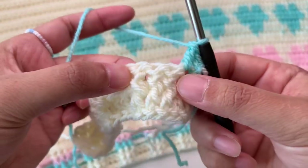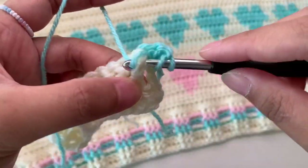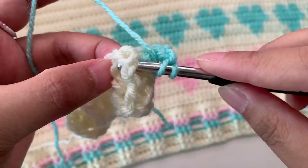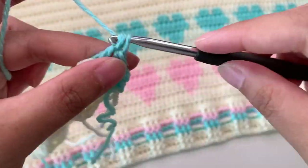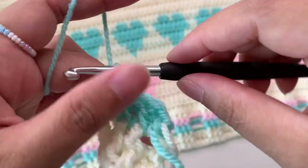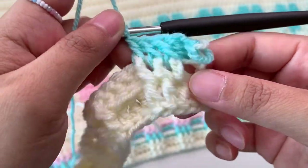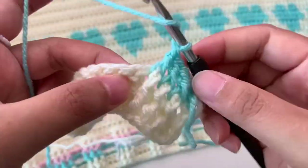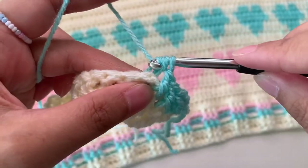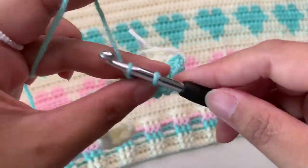Now here it was a back post, but now it is a front post because you are now working on the other side, so you're going to make this as your front post also. Make a front post in these three front post double crochets. Here we can carry the tail because we're working into the post — so we can tuck in the tail. Then these three are now back post, so you're going to make the back post here. Just continue making front post and back post into your stitches.